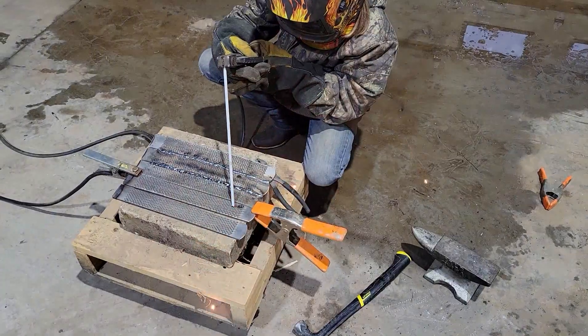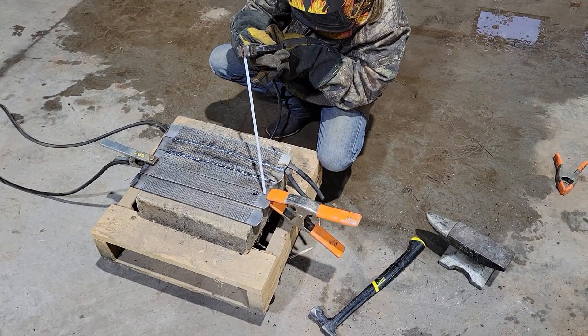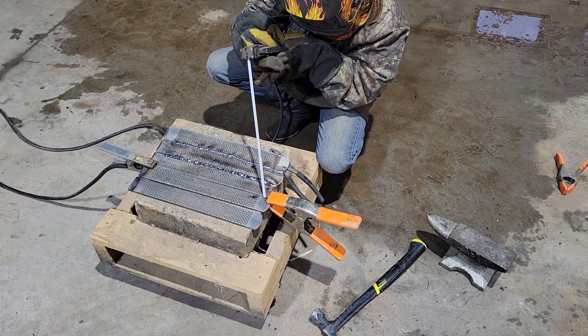This is not her first time welding. I started her welding at the age of about 10. She's 11 now, but here I'm giving her a 718 stick and I've kind of set the machine up for her.